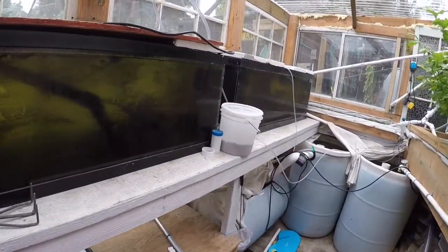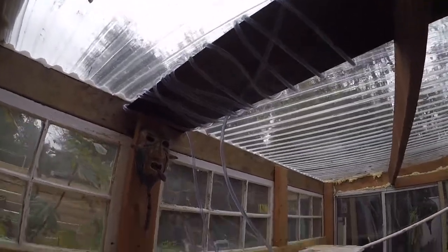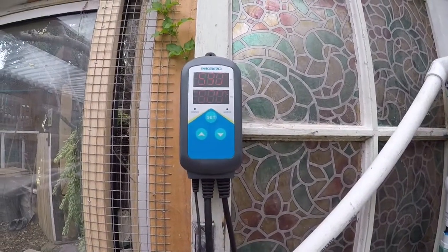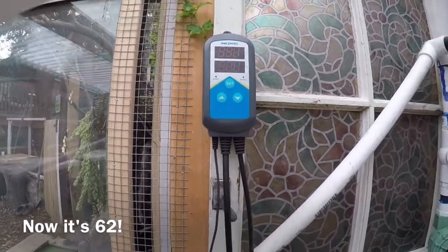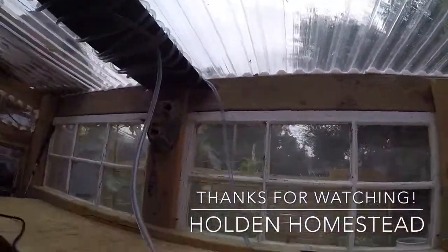Alright guys, real quick — I want to show you something awesome. I've been testing out the new heater today. I showed you the black steel I painted, ran the lines around it, and it goes down to the little pump. It pumps up through all the coils, all the way down, back into the tank. Look at the temperature now — it's almost 60 degrees, 59 degrees. The other day it was 54, so we've raised it that much just by installing this, and it's not even that sunny out today. Pretty cloudy. I'm stoked.